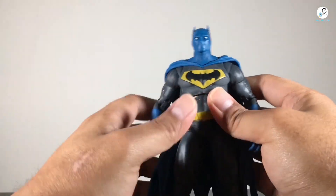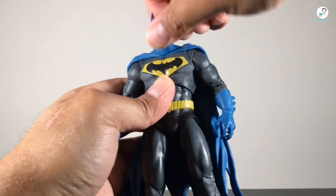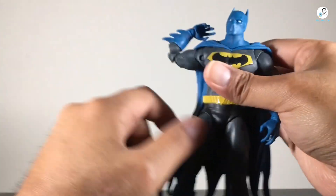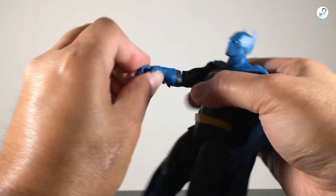Let's take a look at the figure itself, starting with the head sculpt. I really like this head sculpt. Some of you might think it's just Batman with his mouth covered, but the attention to detail on his face is great — you can see his nose, mouth, and chin coming through the mask. I think they did a fantastic job sculpting it, and I wouldn't expect anything less from McFarlane Toys when it comes to the sculpt.